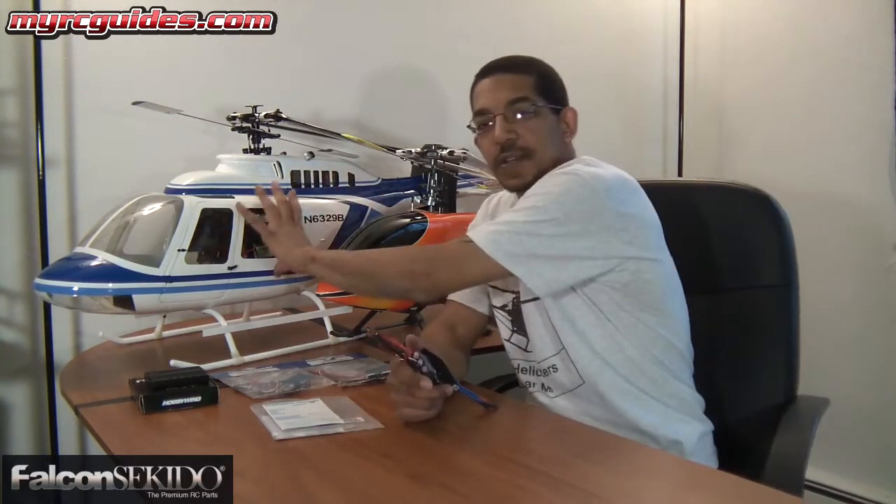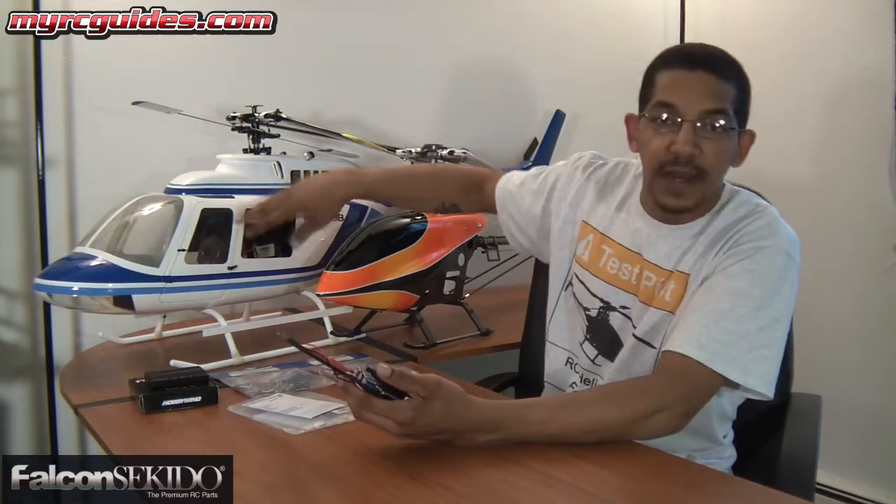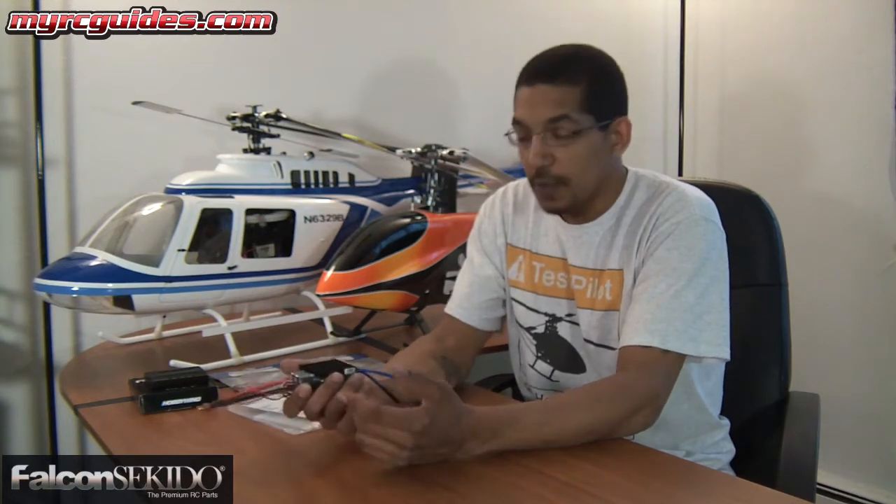The thing is, after installing it in the helicopter, being all enclosed inside the fuselage — because you've got windows — there's not a lot of airflow in there. So it's getting a little bit warmer than when I had it on a traditional pod-and-boom style helicopter. So I decided to go ahead and upgrade it to something a little bit bigger, and more importantly, something that had cooling fins on it to help dissipate the heat a little bit better being stuck inside the fuselage.